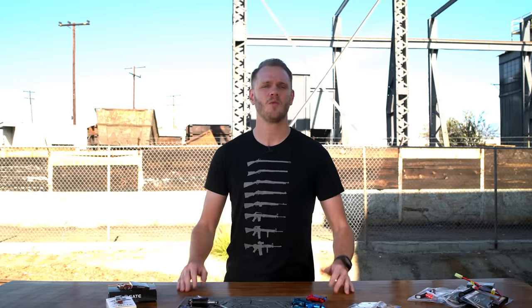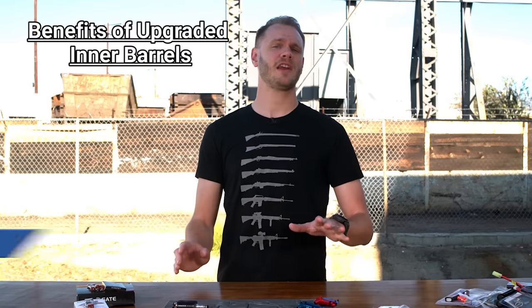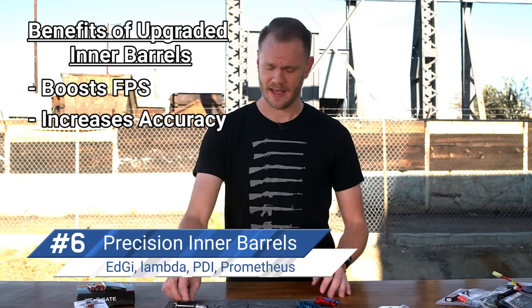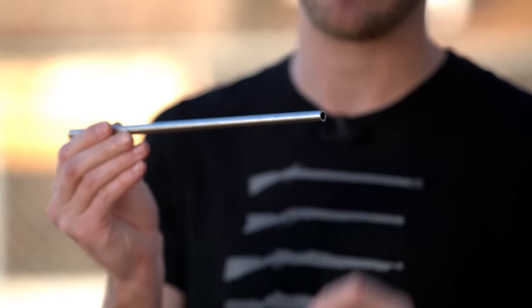When someone asks me what's the first thing I should upgrade on my AEG, I always tell them the same three things: barrel, bucking, and hop-up chamber — in that order. A precision inner barrel can boost your FPS and dial in the most important factor of any airsoft gun: accuracy. Inner barrels are typically very easy to swap out by yourself and can drastically improve BB flight consistency. Some inner barrels I like to recommend are made by Prometheus, PDI, or EDGI — all tried and true options.